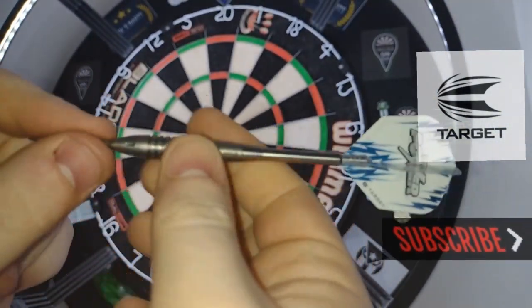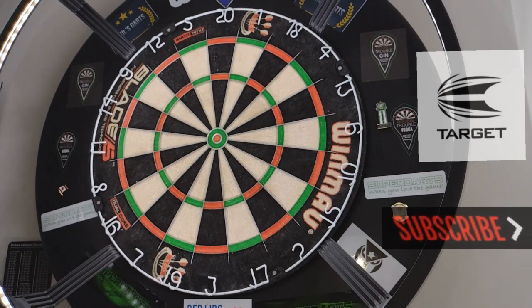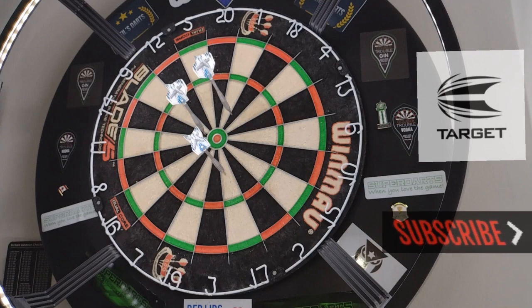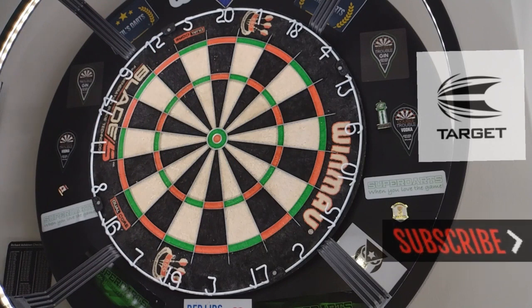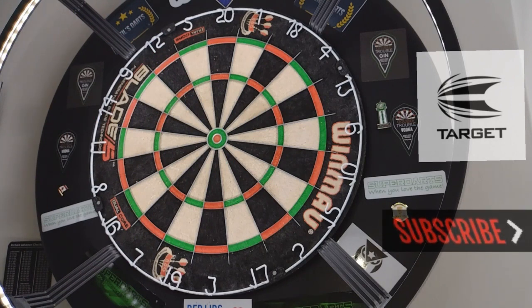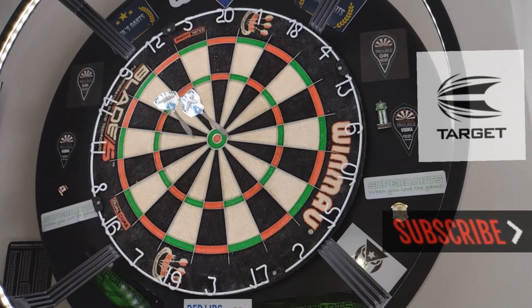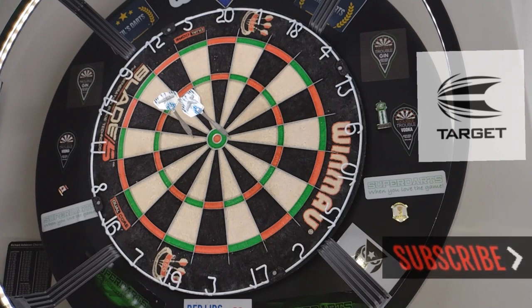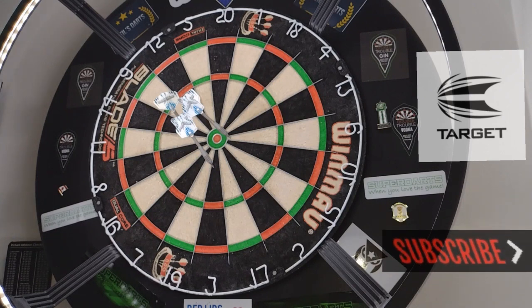Like we did in the last review I'm going to finish off with trying to get three in the bull — six darts and then we'll move on and get a quick summary. Obviously these are a 26 gram dart; in the last review it was 23 gram. These are also a bomber style so even if I get one in there it's going to be harder to get another two in. Right, let's move on and get a quick summary done.